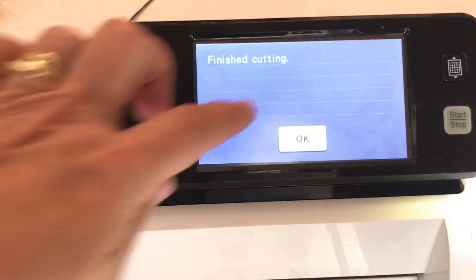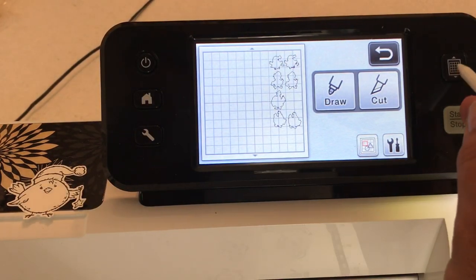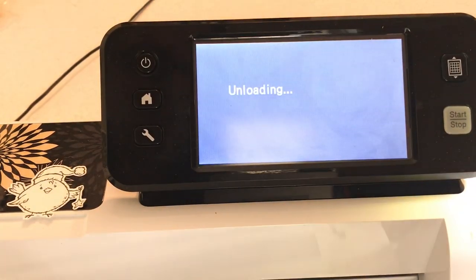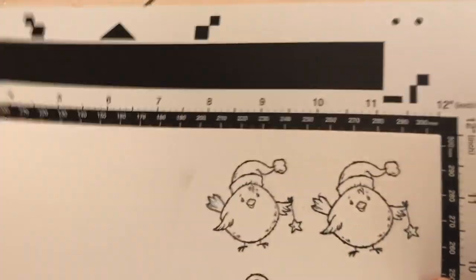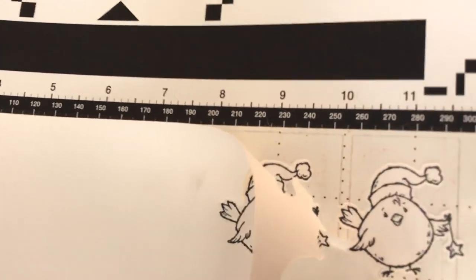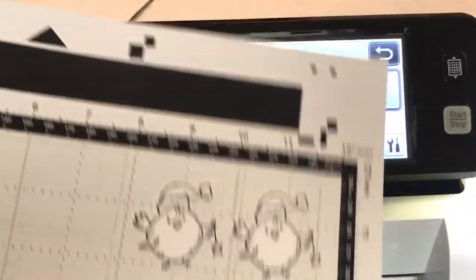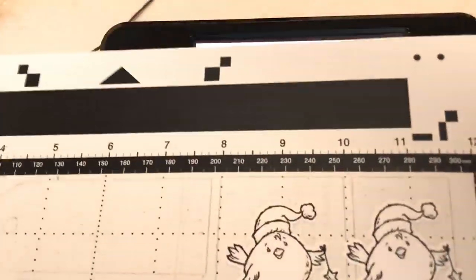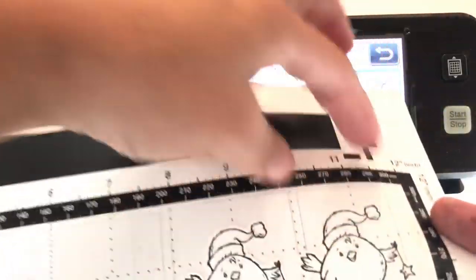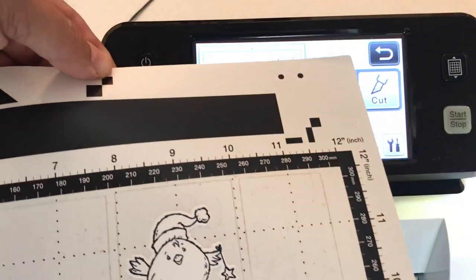Okay, we're going to say finish cutting, then say okay, and we're going to unload the mat. So now I'm going to show you — you would take these off the mat like so. You're going to peel your cardstock away, peel this or bend the mat a little bit and it'll come right off. You can use your little spatula.